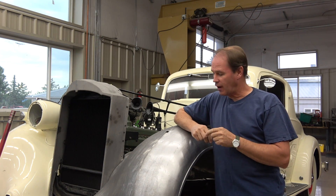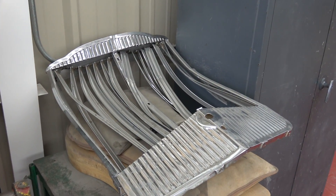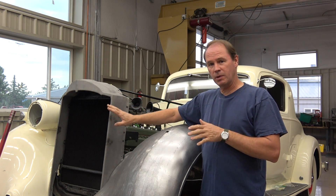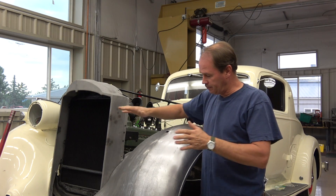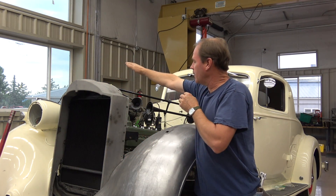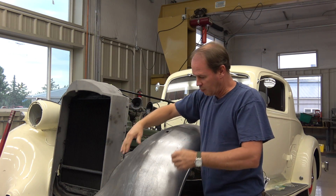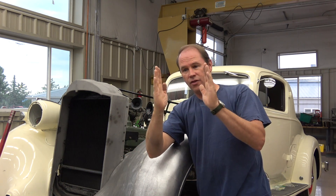This is a 1935 Packard that hit a deer, and it wiped out the whole grill here and wiped out this shell, which we just straightened up enough to fit pieces together. I found another one that's on its way in. When the deer hit, it hit here and went over the top, landed on the other side, took this headlight out, pushed the bumper clear back in here, and this dent right here was about this deep.